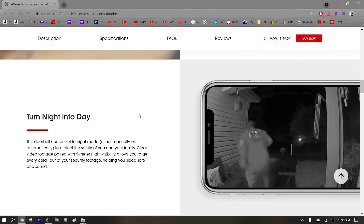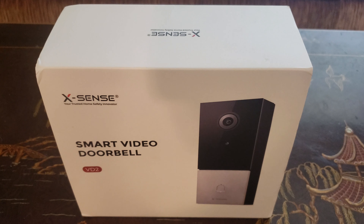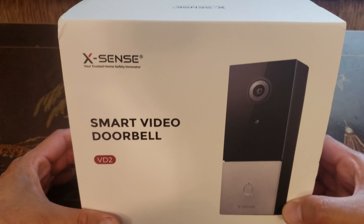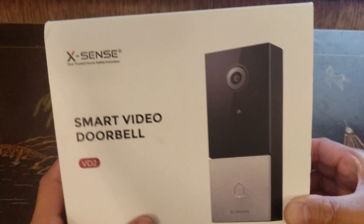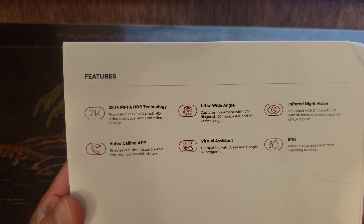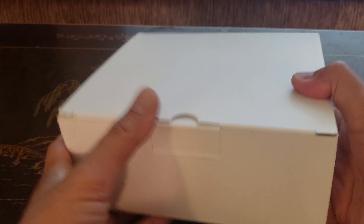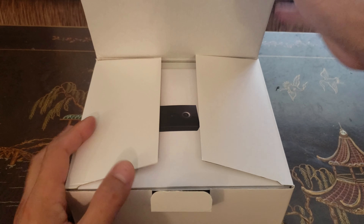It even has night vision. I noticed Xsense is known for their regular doorbell, which was selling very well on Amazon, so I decided to review their smart video doorbell because my parents actually need this at their home. Xsense is your trusted home safety innovator, so they definitely have experience with video doorbells and doorbell technology. My parents will be excited to have their very first video doorbell.